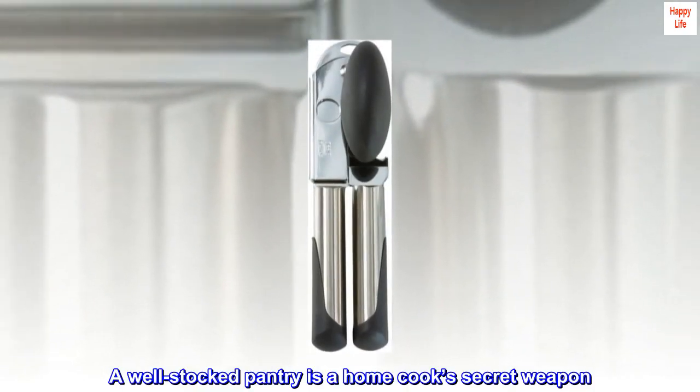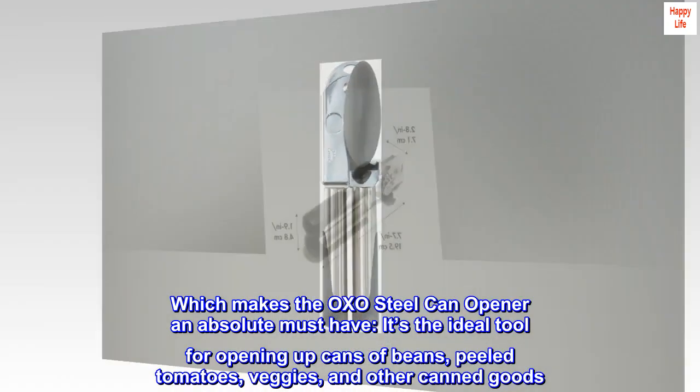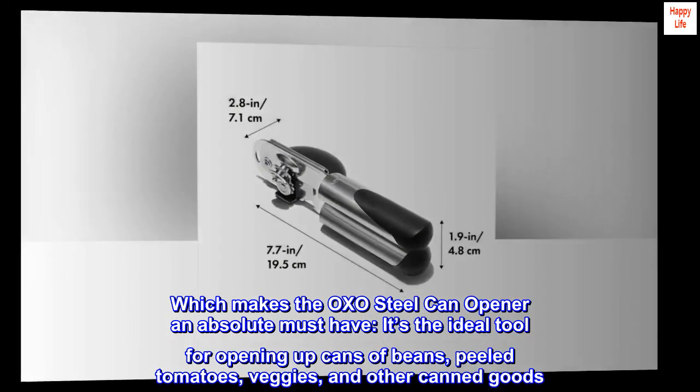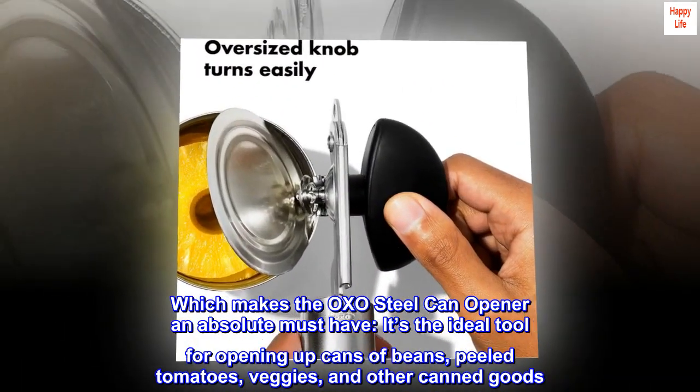A well-stocked pantry is a home-cooked secret weapon, which makes the OXO steel can opener an absolute must-have. It's the ideal tool for opening up cans of beans, peeled tomatoes, veggies, and other canned goods.